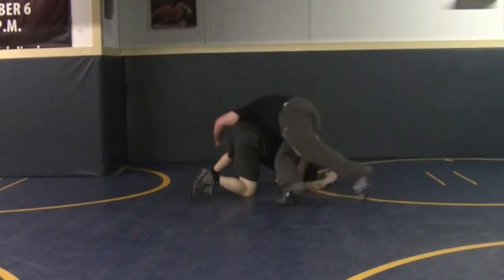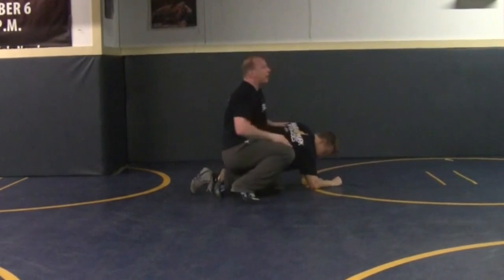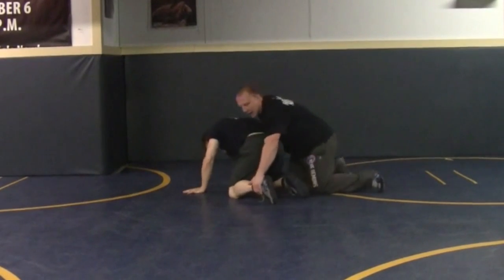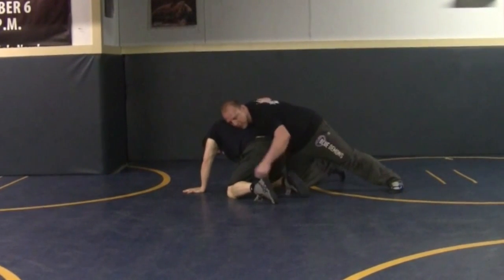I rotate right to my backhand. Get behind. Right there, I grab the far ankle — far angle, maybe hip, maybe this one.